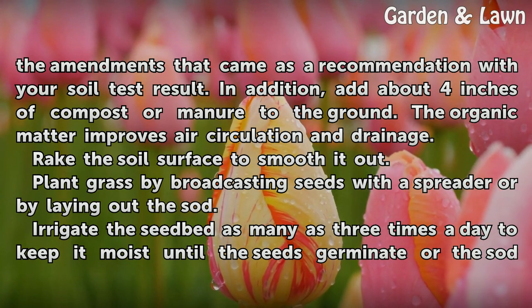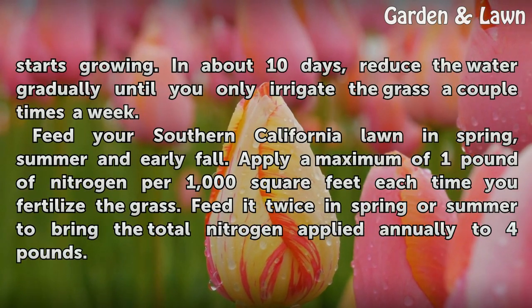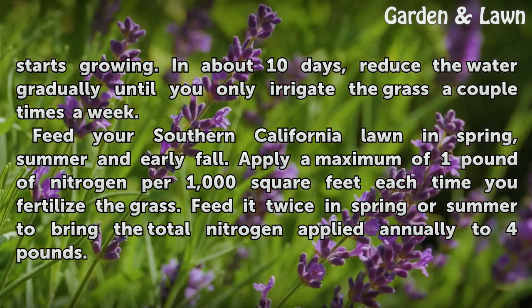Irrigate the seed bed as many as three times a day to keep it moist until the seeds germinate or the sod starts growing. In about 10 days, reduce the water gradually until you only irrigate the grass a couple times a week.